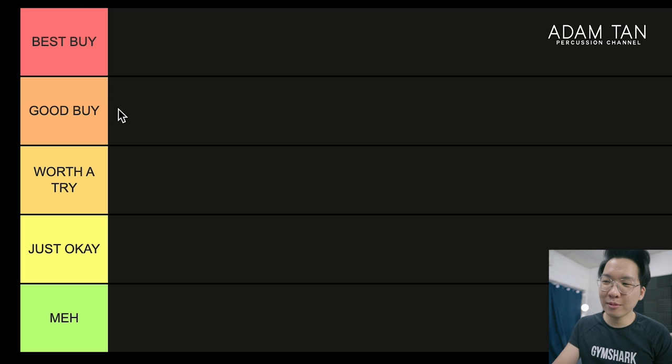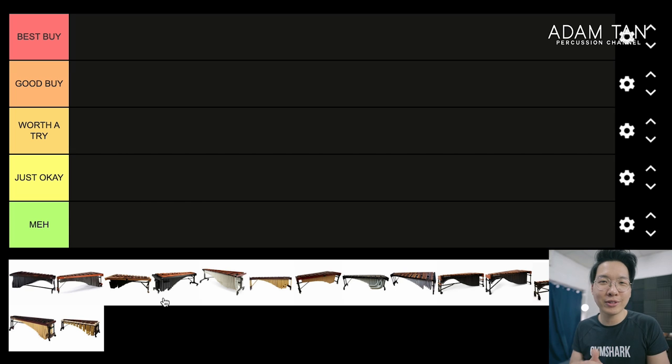On the left-hand side we have our tiers: Best Buy, Good Buy, Worth a Try, Just Okay, and Meh. I have to disclose a couple of things. Firstly, I'm a Marimba One artist, so naturally I will be biased towards Marimba One — it's going to be in the Best Buy tier. But I have actually tried every single one of these instruments before. Secondly, this video is totally my opinion; it's not objective at all. Some people prefer different sound profiles, some prefer more bass, some more treble. Some prefer instruments easy to pack down, others prefer static instruments that look great in the house. Everyone has different demands, so don't take this video too seriously.